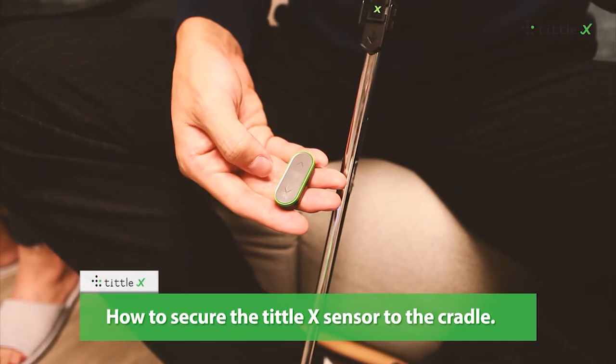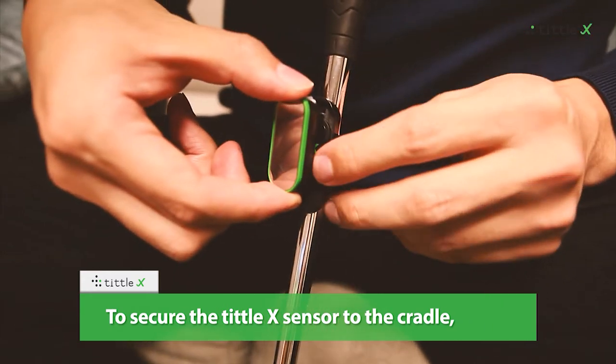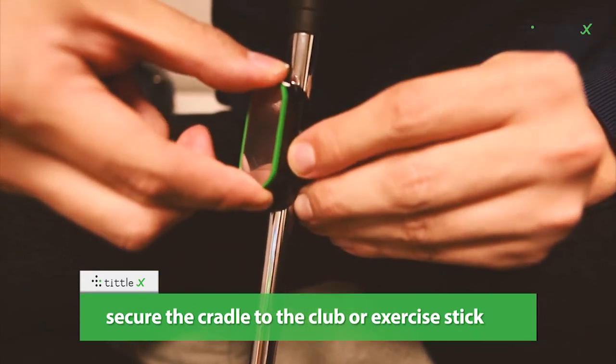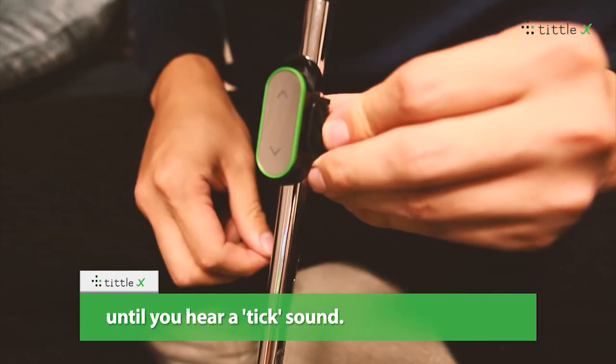How to secure the Tittle X sensor to the cradle. Secure the cradle to the club or exercise stick, then push the sensor firmly into the groove until you hear a tick sound.